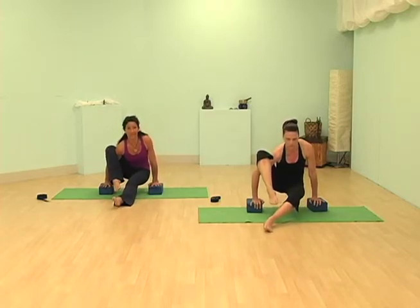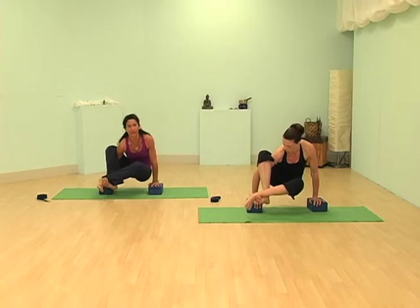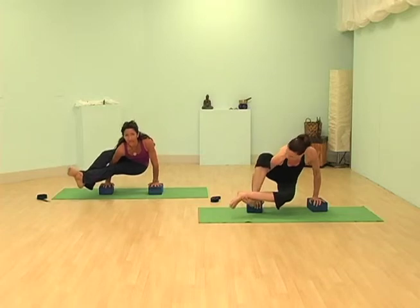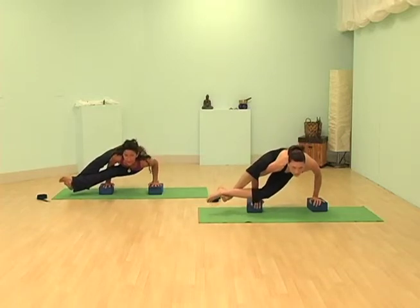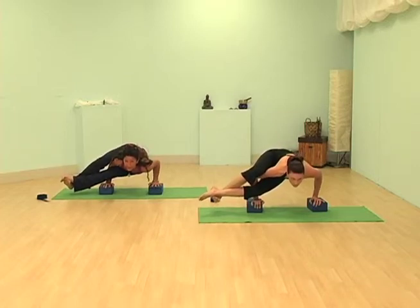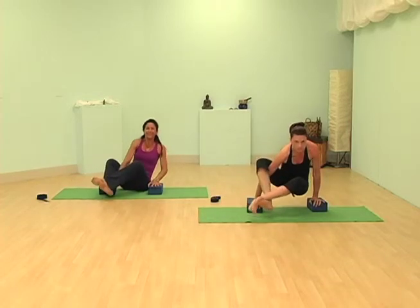Maybe this is where you want to stay and just practice this right here — that's perfect. But if you want to try something new, go ahead and take that left leg and hook your ankles. Maybe you want to just hold right there, or you can stretch the leg out, then go to the side. Keep looking forward, because if you look down, that's where you'll go. Squeeze the thighs, squeeze the arm, breathe, and then come back and have a seat.